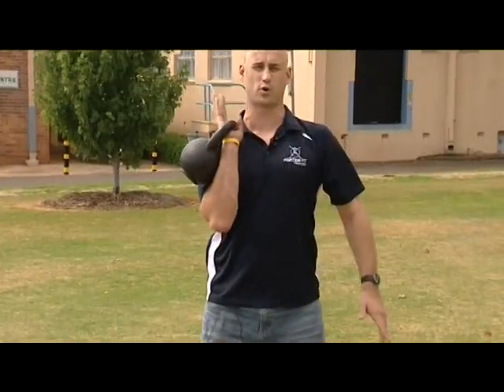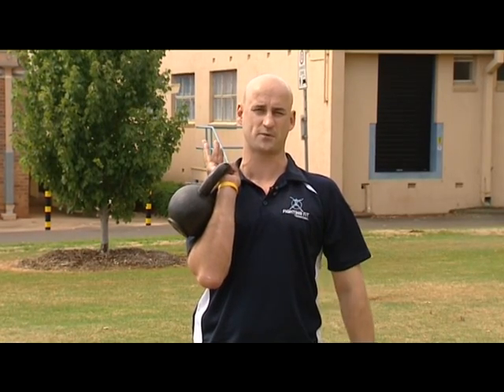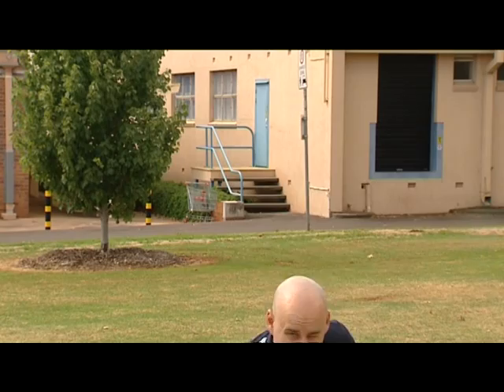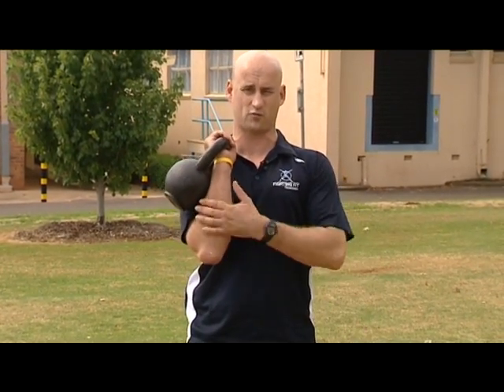What we have here is what we call the rack position, so we're tucked in nice and tight. This is where everything else happens from a kettlebell, but how do I get it there? We call this a clean. I want to get it there safely — I grab the kettlebell, pull it up nice and tight and roll it into the shoulder.